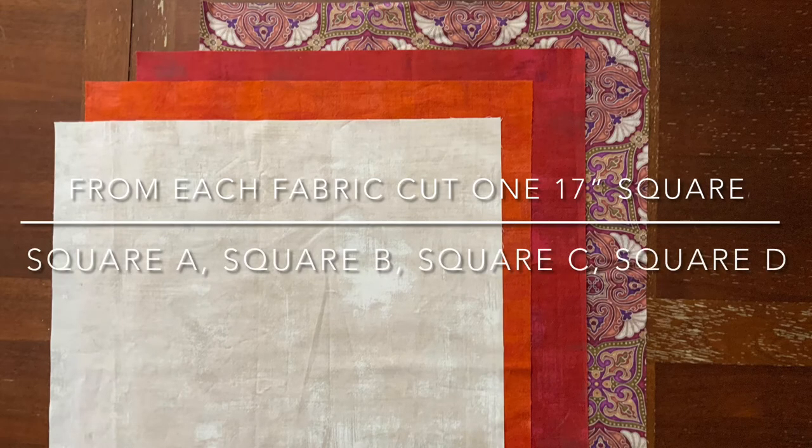Next, from each fabric cut one 17-inch square. Call them square A, square B, square C, and square D.